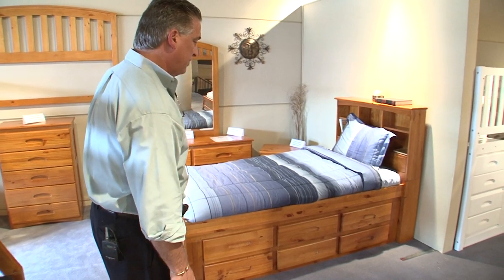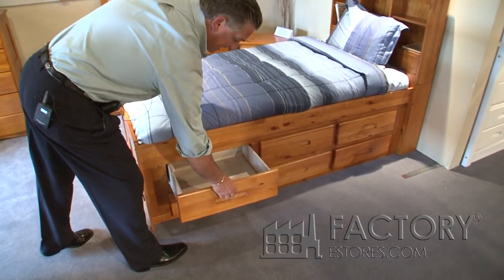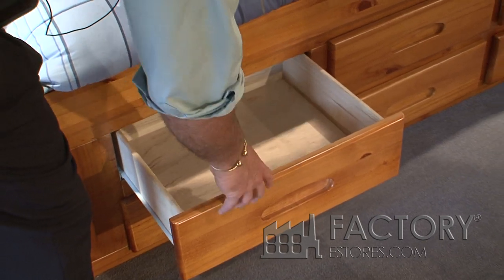This is the 2120 bookcase captain's bed with six drawers. It's got six fully functioning drawers at 16 inches depth. It's an all solid wood product through and through — there is no particle board, press board, or MDF in it.